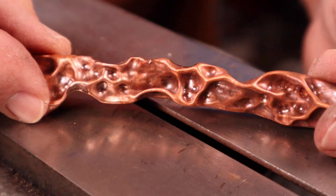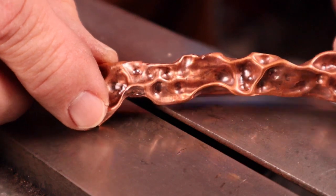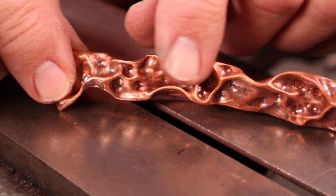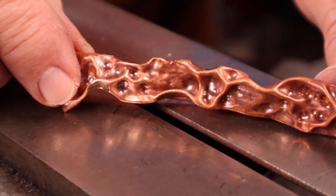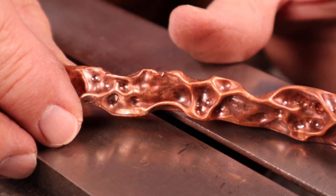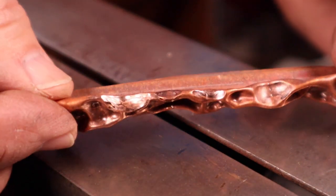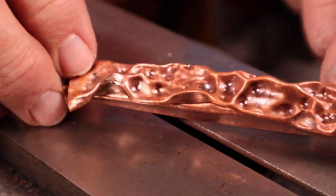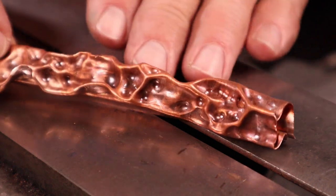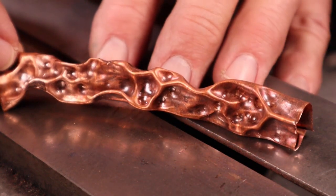Now I've worked the details up with the smaller dapping tools. I haven't really put any texture in this at all — just using the dapping tools to sharpen up these lined edges. And we have a choice here: we can anneal this and lay it out flat, or we can go ahead and use it just as this form right here for a piece of jewelry. Or when we do flatten it out, we can take our hammer and flatten the whole piece, which will give a really interesting texture that you can use on other parts of your jewelry.